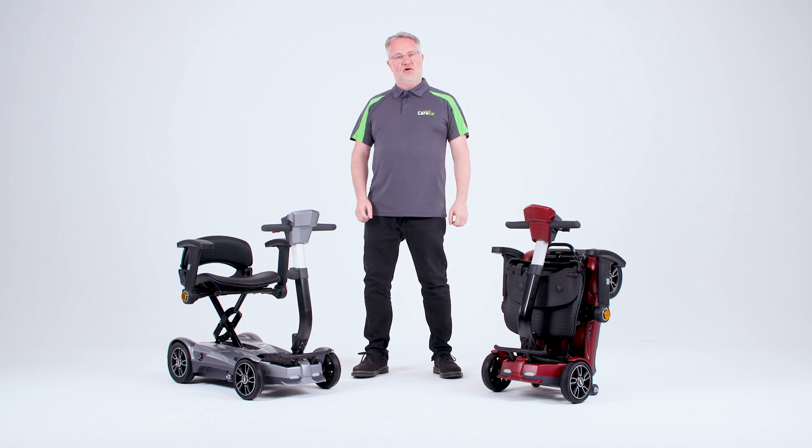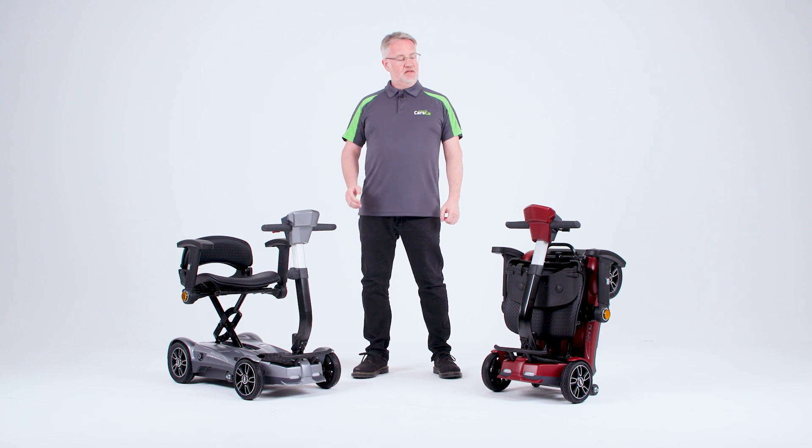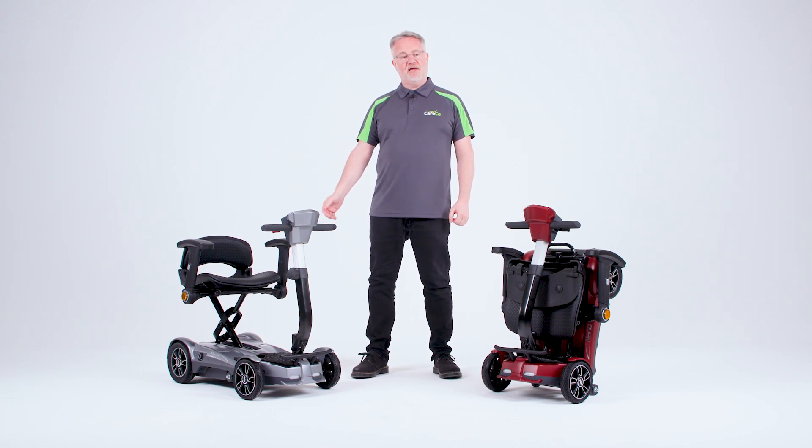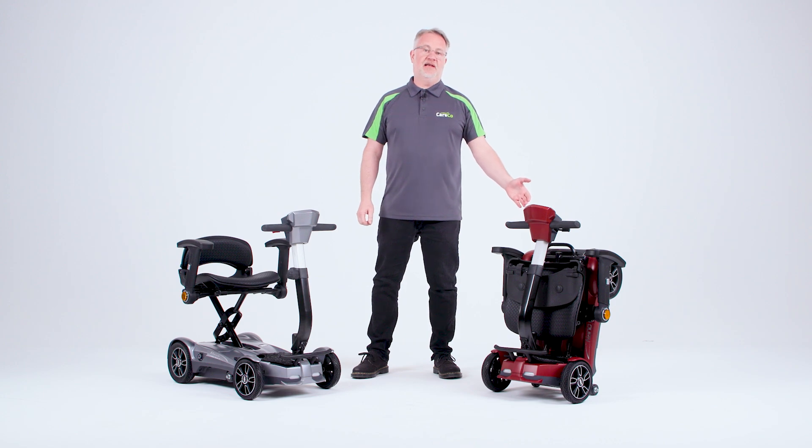Hello, I'm Simon from Careco and here we have the Electric Folding X-Go Nano Mobility Scooter. This comes in two colourways: matte grey here on my right and matte red on my left.